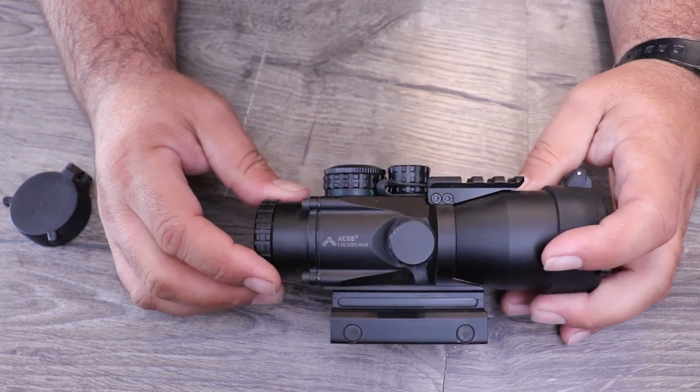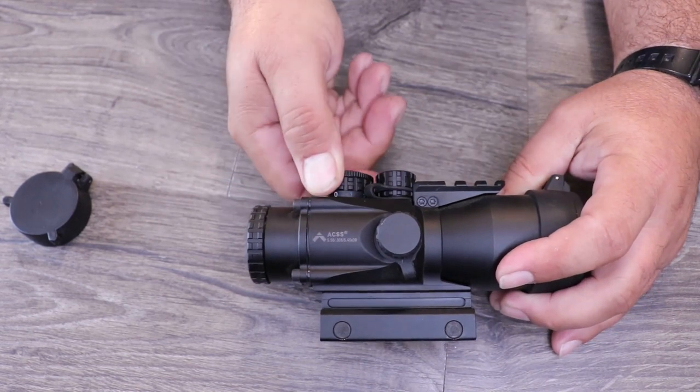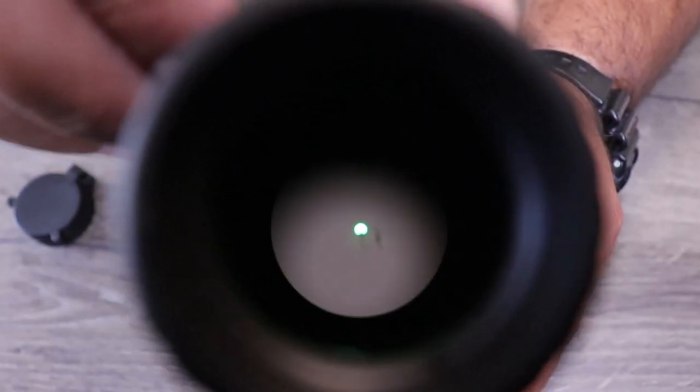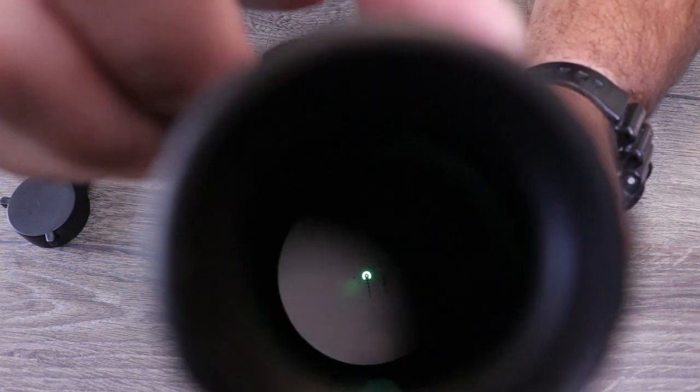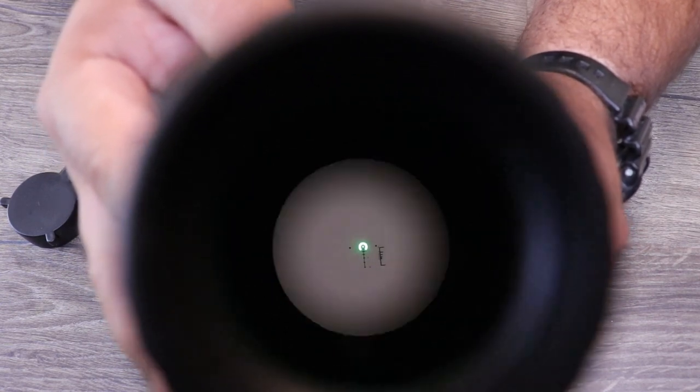You just kind of twist the diopter to the side. Going forward from there, you do have your illumination. One good thing about this scope that sets it apart is it has both green and red illumination, which is really cool. I've never used green illumination — all my other scopes are red. So getting this scope lets me try out the green without making an expensive purchase, while still having the ability to go back to red if that works better. A lot of people say green is a little easier on the eye, but I've always used red because that's what my eye is trained to.